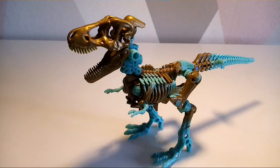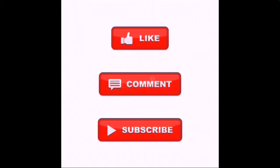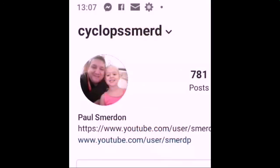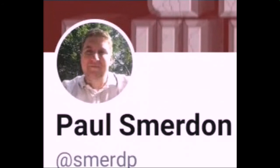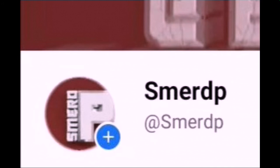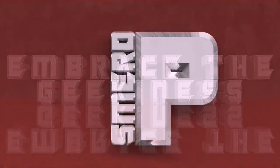Thank you for watching. Please subscribe to my channel — we appreciate that and embrace the geekiness. Take care, goodbye. Please like, comment and subscribe to my channel. Follow me on Instagram at Cyclops Smird, on Twitter at Smird P, and I've also got a page on Facebook, Smird P. Embrace the geekiness — thank you for watching, take care, goodbye.